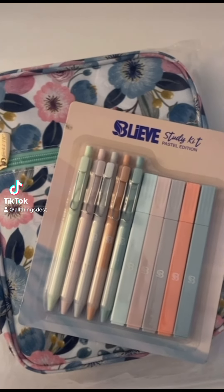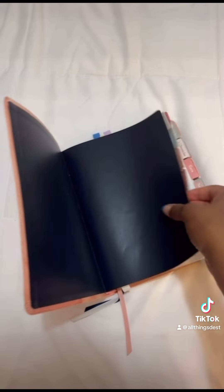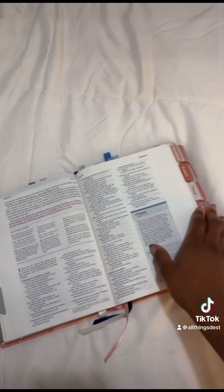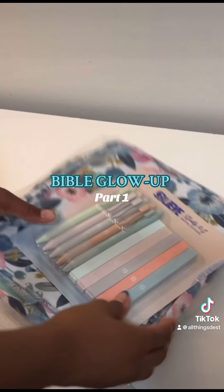Look what came in the mail today! So here's my Bible — I love her. I'm keeping her, not replacing her with the new one just yet. She's been with me for a little over a year now, and she's been like this for a little over a year. I want a little change, something different, so we're going to be doing a Bible glow up.